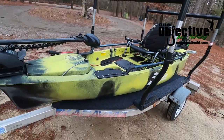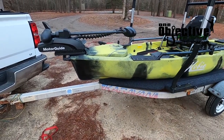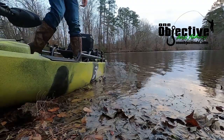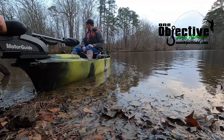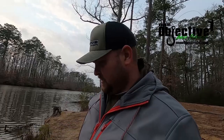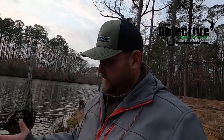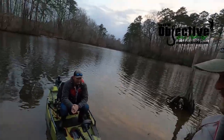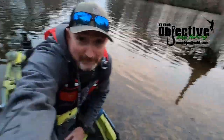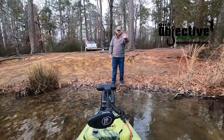We're going to get James loaded up in here and take it out. I'm going to give the camera over to him so y'all can see how the boat performs. We got the boat in the water. I'm going to hand the camera over to James — he's going to go out here and run it and let you know what he thinks about how it handles. He's got a speed app to get a speed test. All right, let's test this thing out.